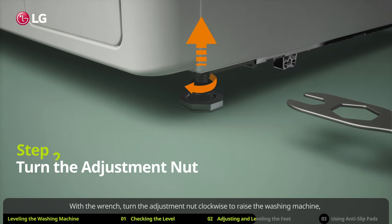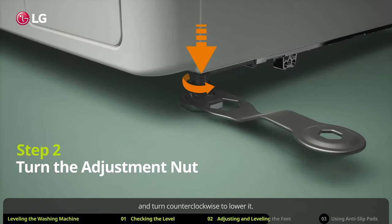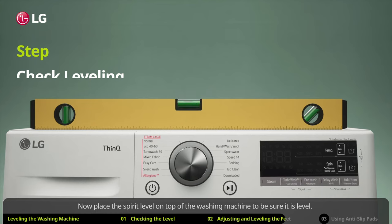With the wrench, turn the adjustment nut clockwise to raise the washing machine, and turn counter-clockwise to lower it. Now place the spirit level on top of the washing machine to be sure it is level.